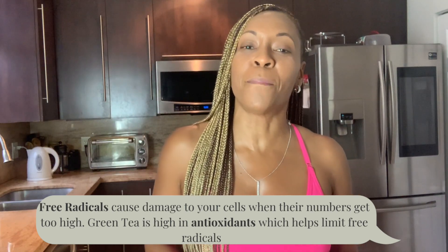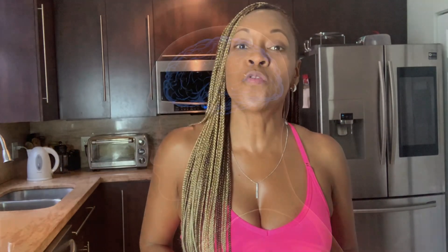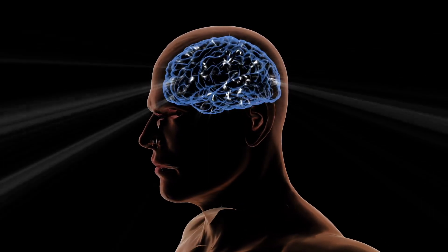Free radicals are byproducts of your normal metabolic process, but in excess they cause cell damage. Matcha has less caffeine than coffee, so you're able to reap the benefits of being alert without being jittery. It also contains an amino acid called L-theanine that works synergistically with caffeine to improve brain function and clarity, so you're alert and focused throughout the day.